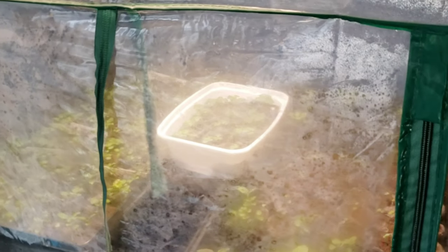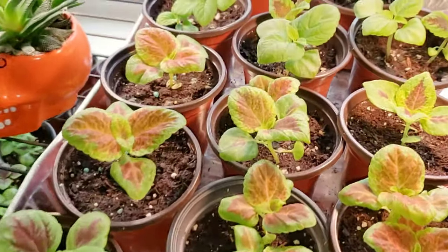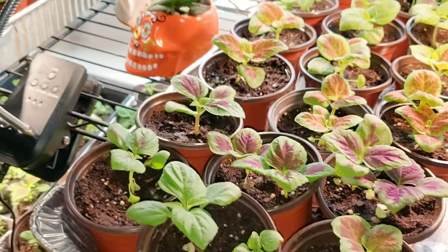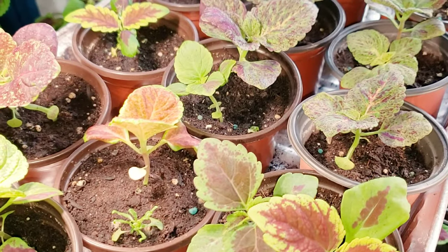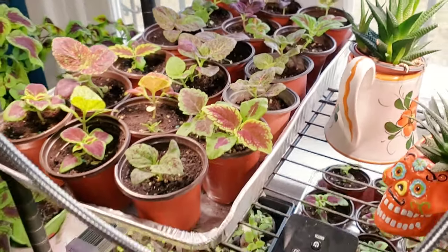I grow about 500 coleus and I've been doing it for about eight years. I plant them using the Jiffy pod grow system — jiffy trays and jiffy pods, covered trays. You can grow them in anything you want, but I like the jiffy pods because they're compact and easy to keep track of. These coleus I just potted from the jiffy pods just under two weeks ago and they're doing fabulously.